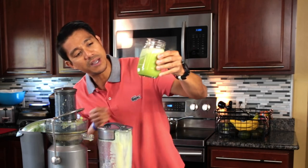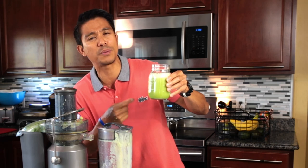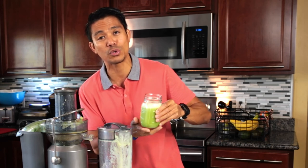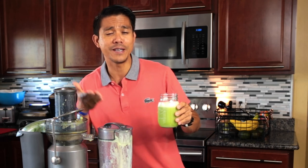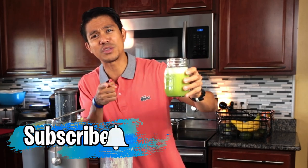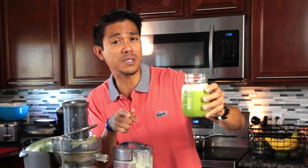Just by looking at it, you can tell it's a very powerful antioxidant. I can't drink it right now because I'm doing 20-hour intermittent fasting today, and it's my birthday — my wife is bringing great food to celebrate. Don't forget to subscribe, hit the notification bell, smash the like button, and leave a comment. Make that little change to a healthier lifestyle. Thank you and God bless.